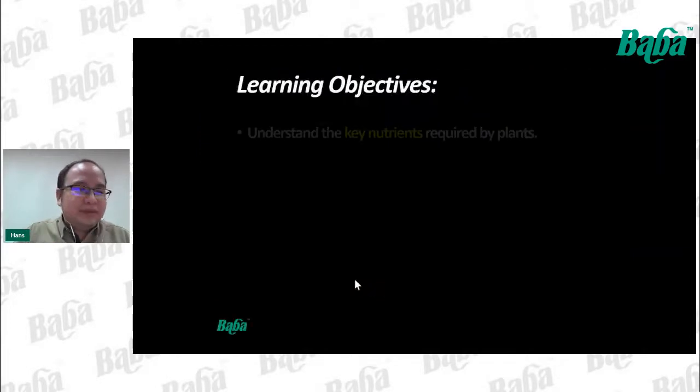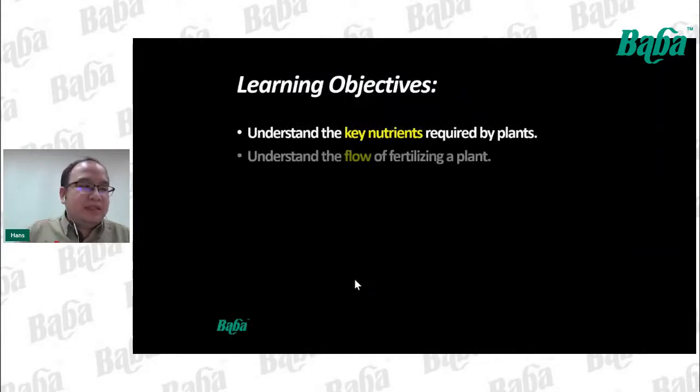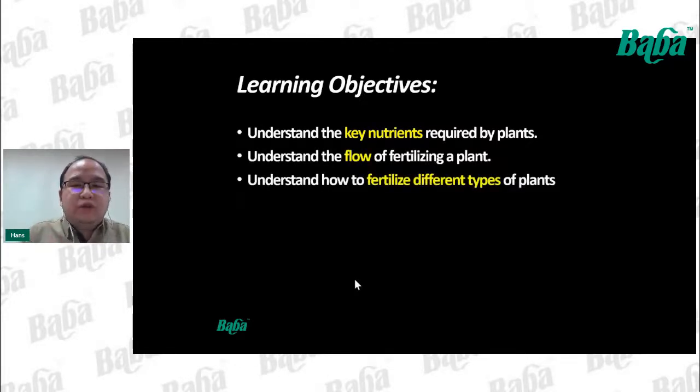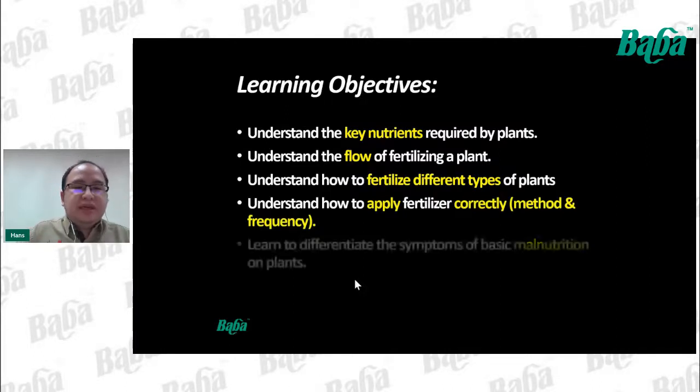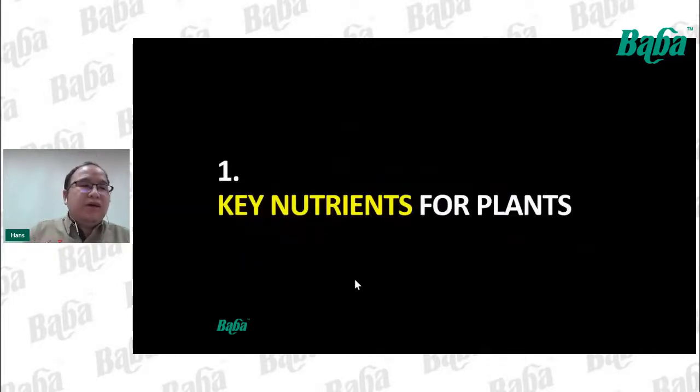Through this platform today, we can learn together: understand the key nutrients required by plants, understand the flow of fertilizing a plant, understand how to fertilize different types of plants, how to apply fertilizer correctly in terms of method and frequency, and learn to differentiate the symptoms of basic malnutrition in plants. Now let's talk about the key nutrients for plants.